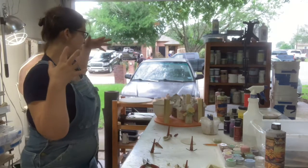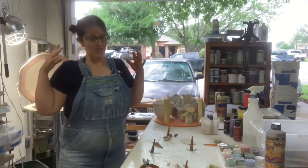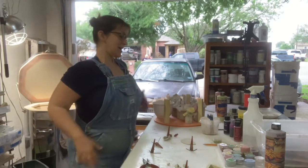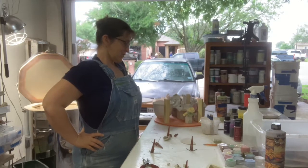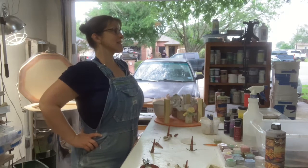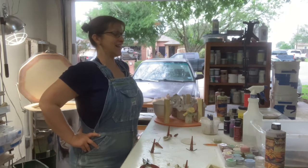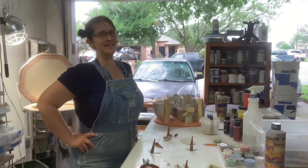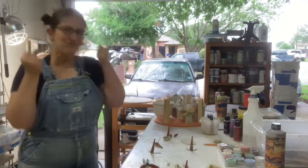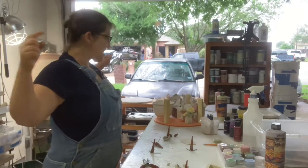We are putting this into the kiln for a bisque. We'll get it out, get it glazed, and we're down to the wire, man. We are down to the wire. It's got to get glazed ASAP and then fired again. Then we go on vacation and then we have a party show and all the great things happening. Thanks for coming — loading this kiln.